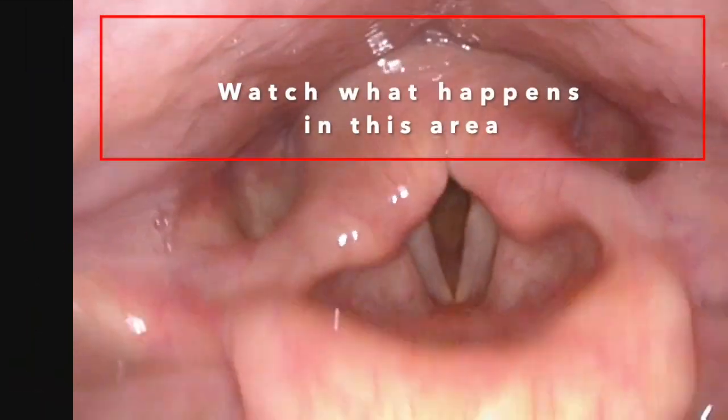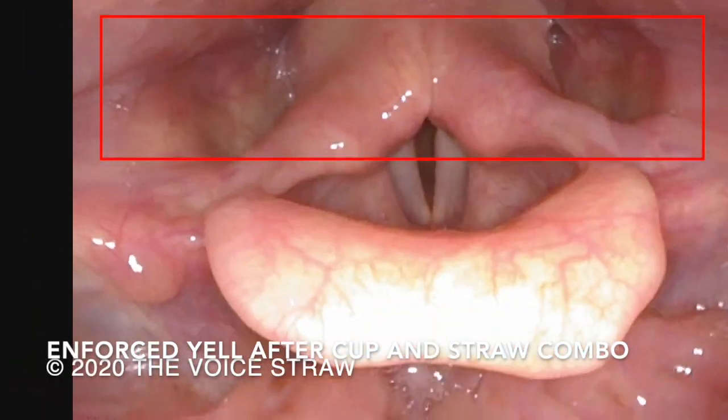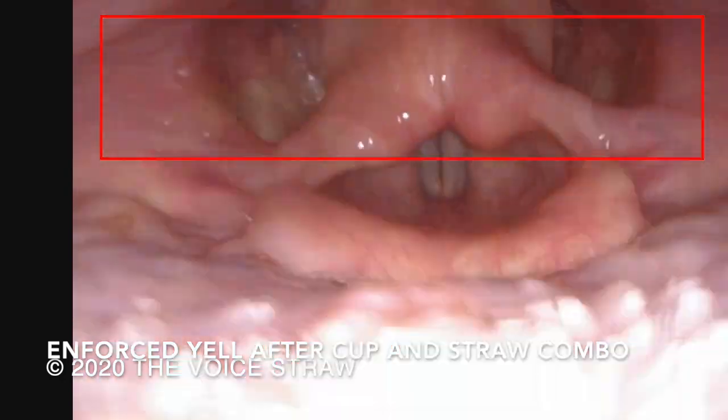Now let's watch the final video to see if the vocal tract can remain at its peak level of performance. Notice how there is less compression in the vocal tract from the first video. This is the science behind why the straw and cup combination work. Hey y'all! You here for a good time? Let's get ready to rock!